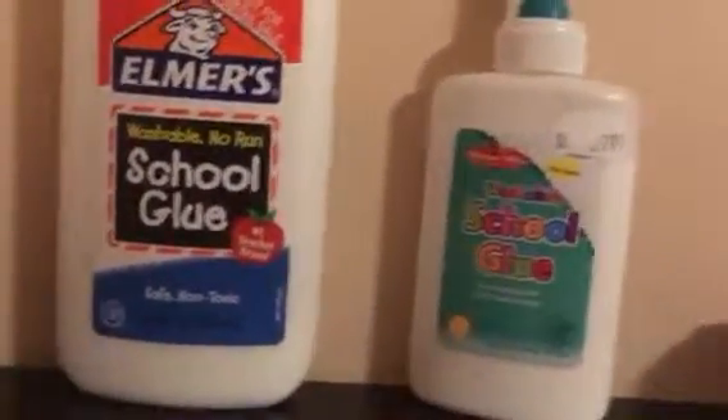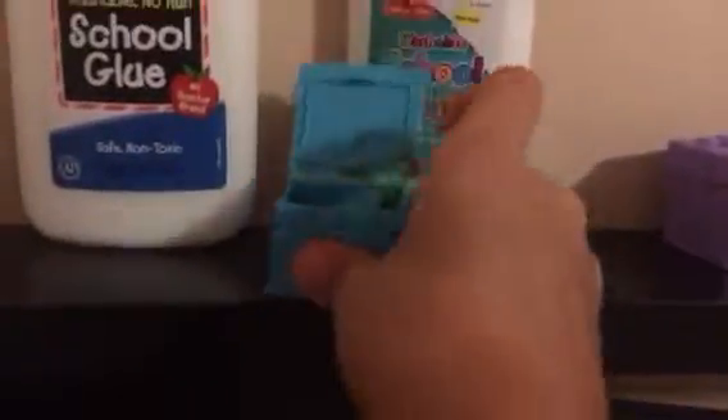So my new slime, I just made today. I didn't have enough time to make a video of it, but this is it. It's like this — caramel color.